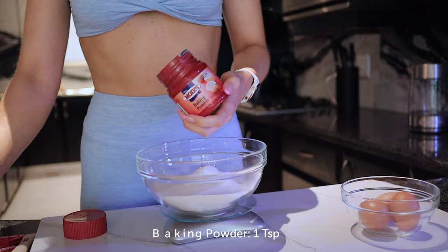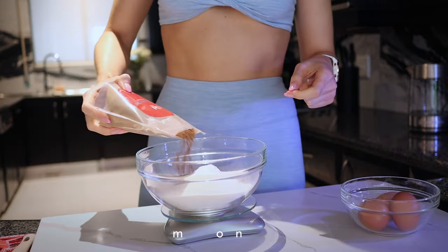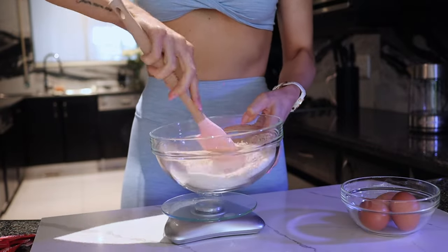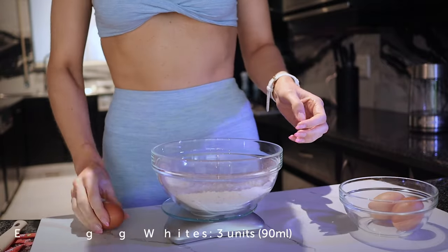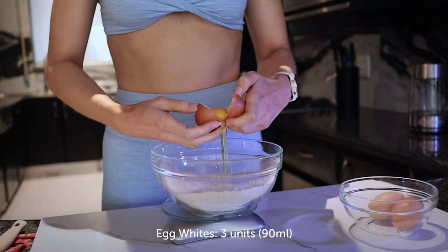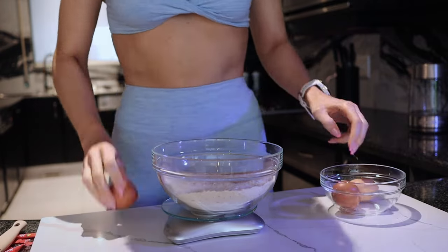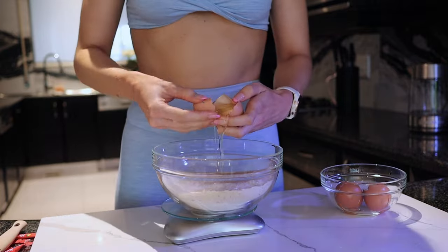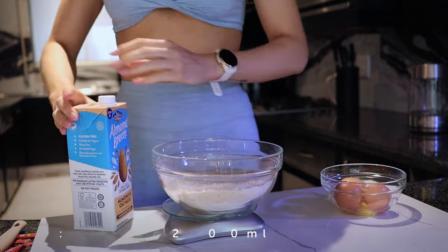Add one teaspoon of baking powder to make sure the oat bake rises, and a dash of cinnamon. Give all your dry ingredients a little mix, then go in with the wet ingredients. I'm using three egg whites here to up the protein — that's equivalent to 90 milliliters of liquid egg whites. You can use carton liquid egg whites if you prefer.